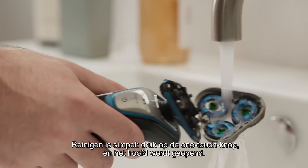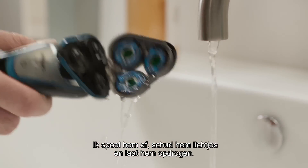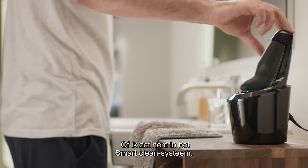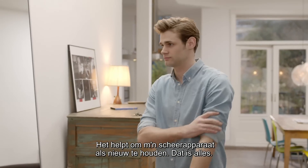Cleaning is simple. I press the one touch button and the head opens. I rinse it under the tap, give it a light shake, and let it air dry. Or I can pop it into the SmartClean system — leave it to clean and charge until my next shave. It really helps keeping my shaver like new.